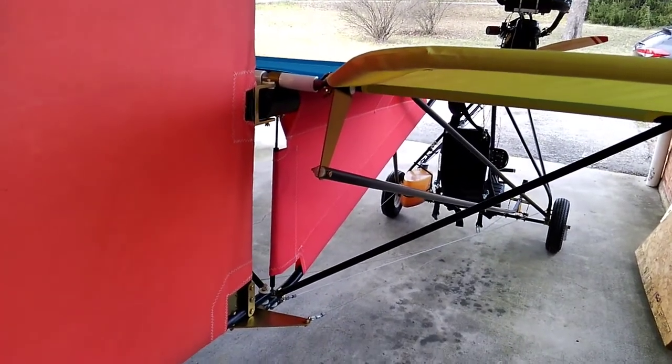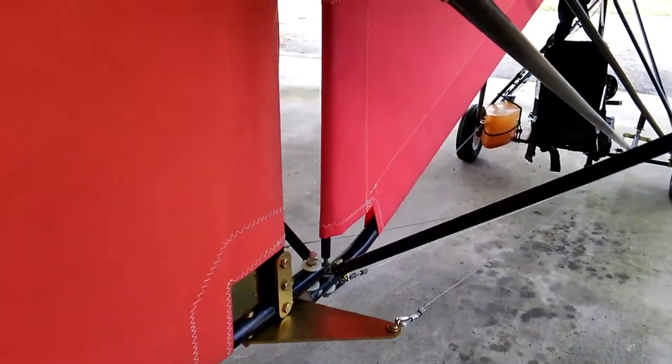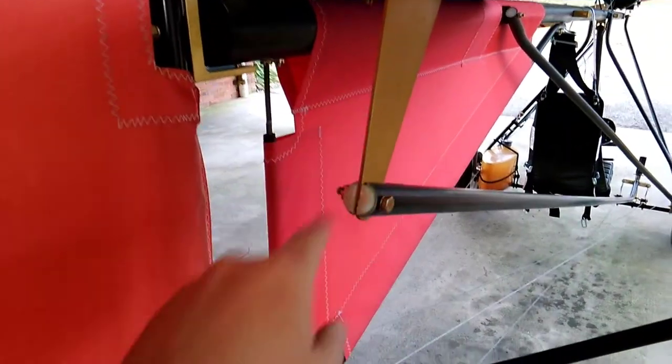Hello interwebs. Been working on the control system today. Thought you guys would like to see it. Got the elevator control horn on, control rod there going down to the stick.